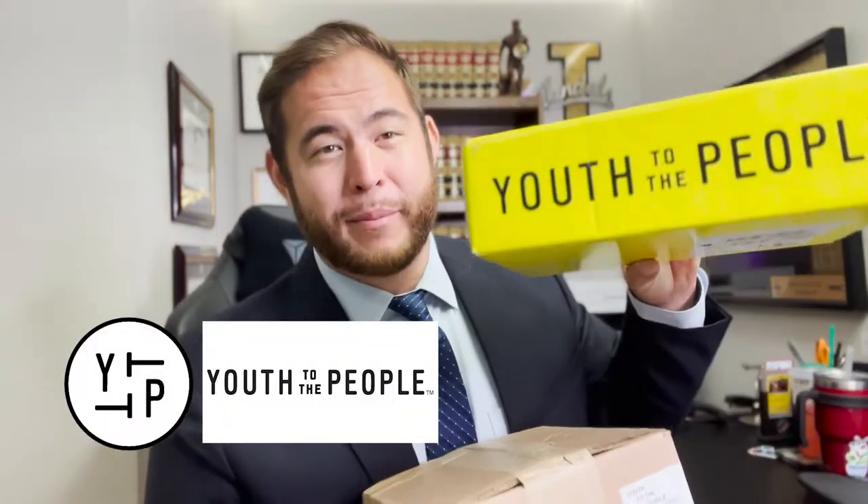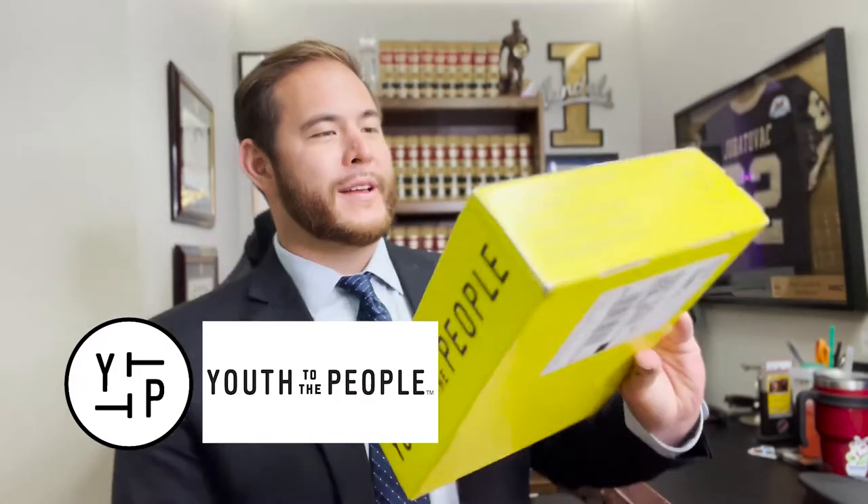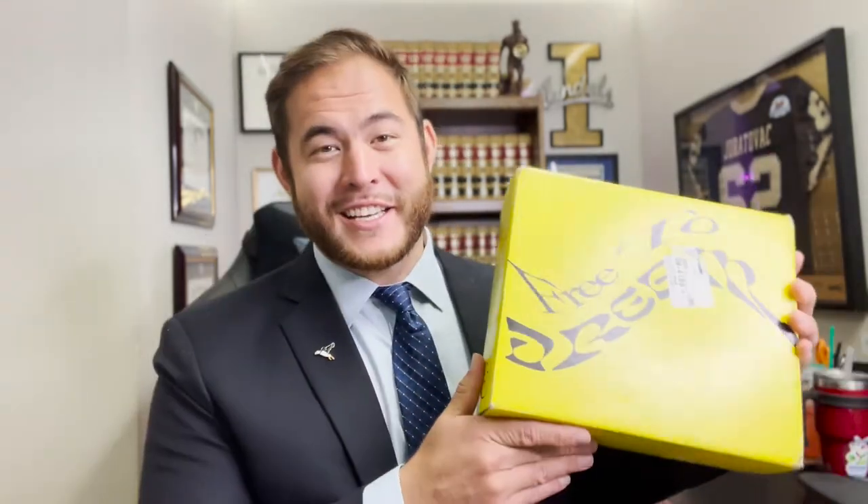What's up, y'all? Happy November. I just got a package from Youth To The People. Last week I was blessed to get two big packages from Youth To The People in the mail. This first one is like a cool 8½ by 14 yellow box, and I don't know what's inside yet. Then the next day I got this big 12 by 12 by 12 box that's about eight pounds. Let's go see what's inside. First things first, let's open this yellow box from Youth To The People.